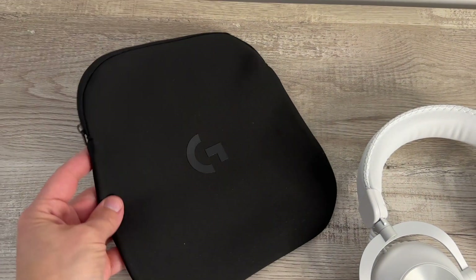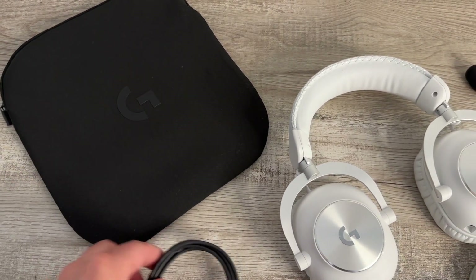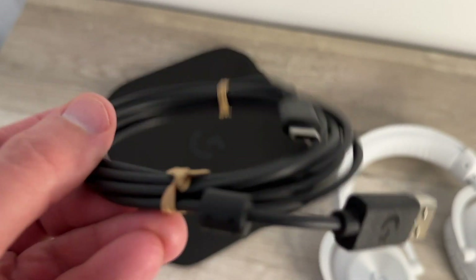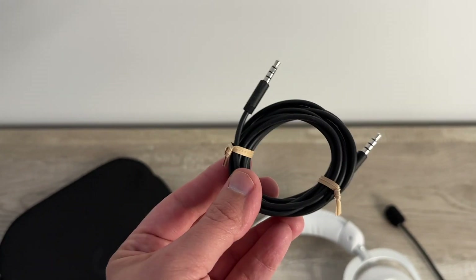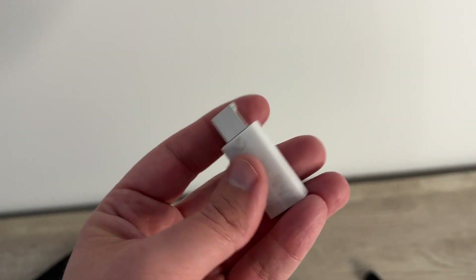The first included item is the soft travel case, which is really cool for Logitech to include with the packaging — great if you're on the go. Also included is a USB-A to C cable for charging, as well as a 3.5mm jack, so just in case your wireless headset runs out of battery, there's that option to connect.